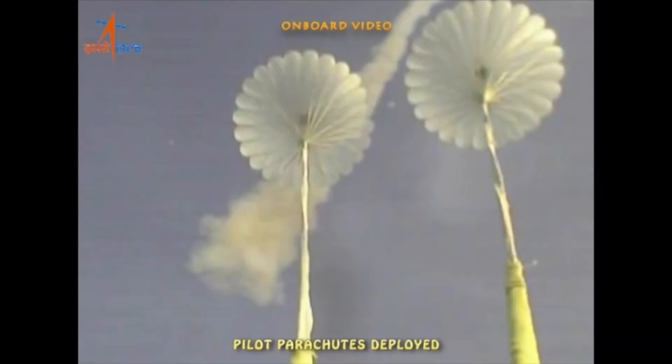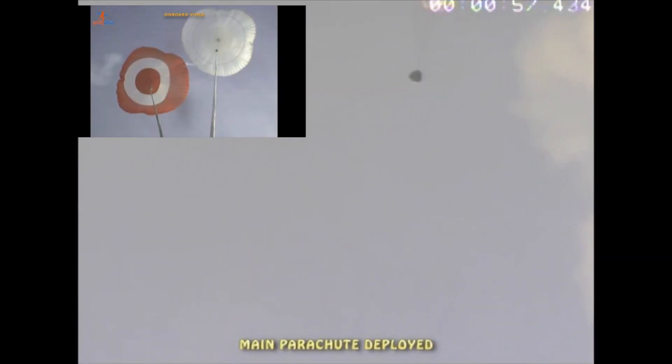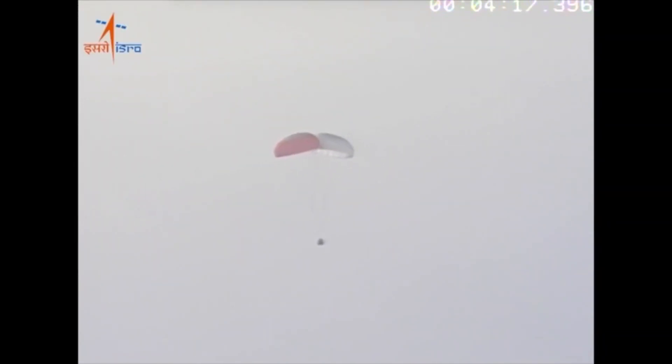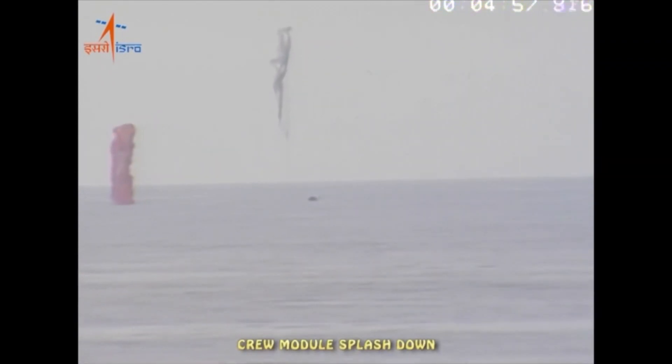After the command module is separated, it opens a series of parachutes starting with the pilot parachute. The pilot parachute lowers the speed enough for the main parachutes to open and guides them so they open properly. After the main parachutes are fully deployed, Gaganyaan glides down to the surface of the ocean and splashes down. In this test, it just kind of flopped down into the ocean — not sure if that was intended or not.